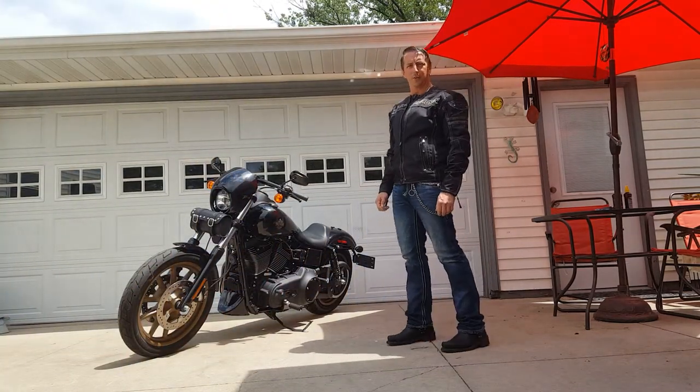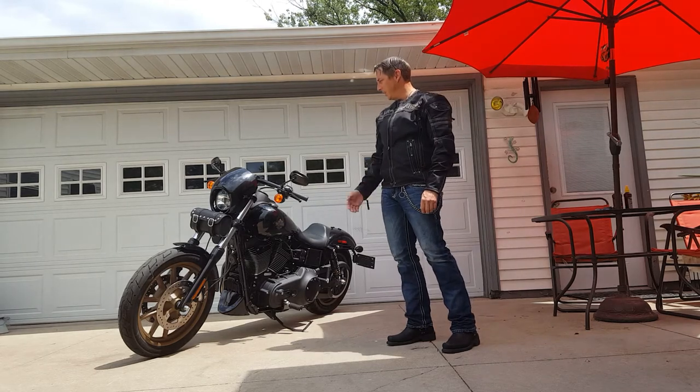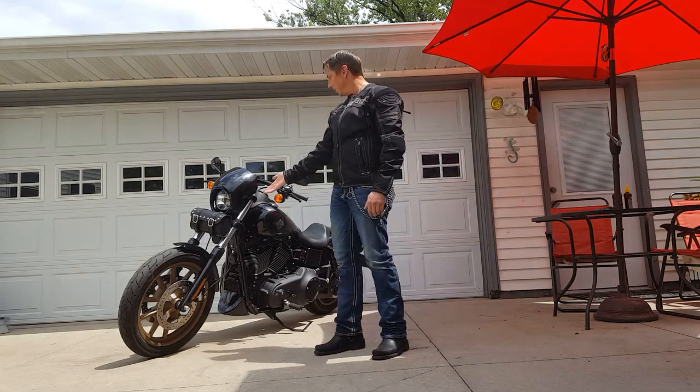Hi, my name is James Melter and I'm doing a review of the Viking Bags leather studded tool bag.